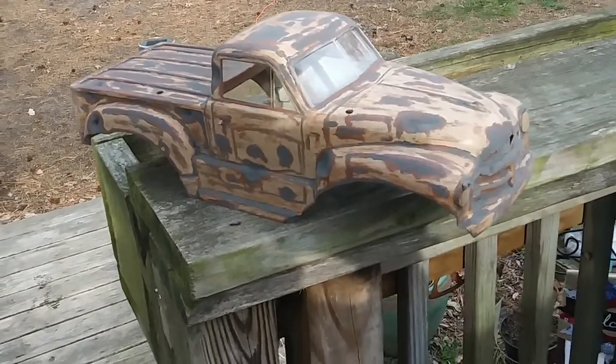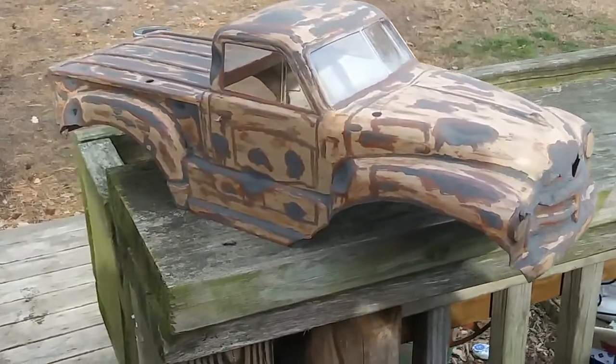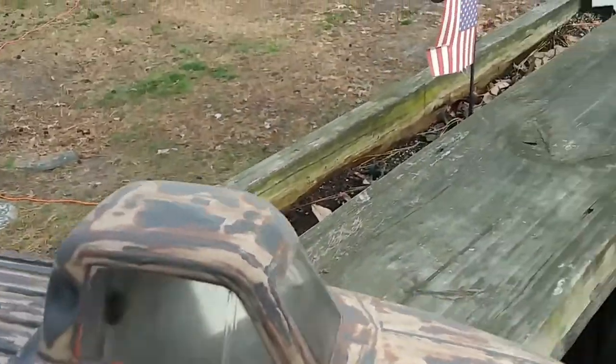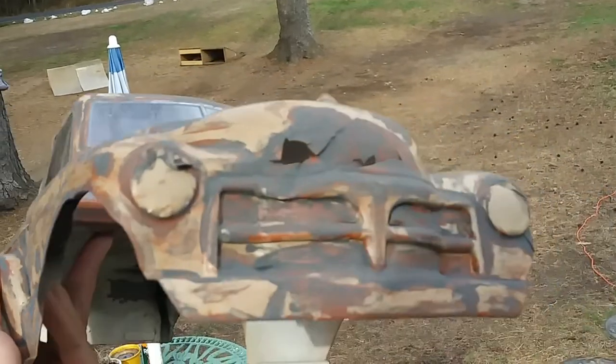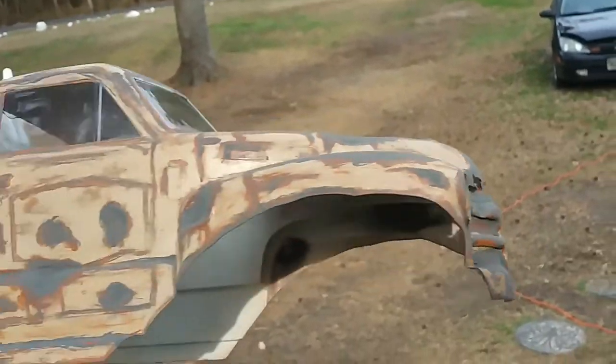This is Mark with Slower Lower RC. I just wanted to show you guys — the weather's been crappy so I've been working on some stuff. This is an old body I had to fit on my AX10. I was going to throw it away, but let's see what I can do with this thing.